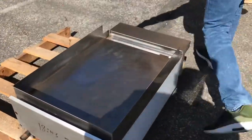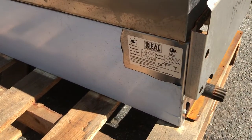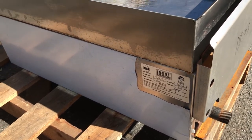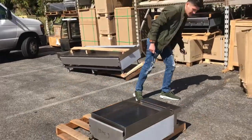If you can take a look over here on the other side, you'll be able to locate the sticker on the unit. It's NSF certified — Ideal — and all the information on the unit is going to be there.